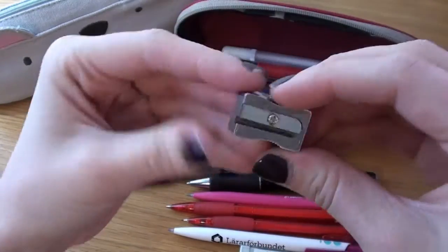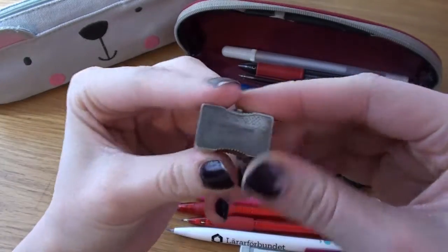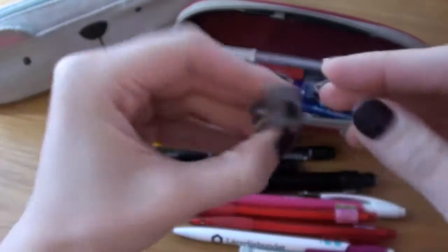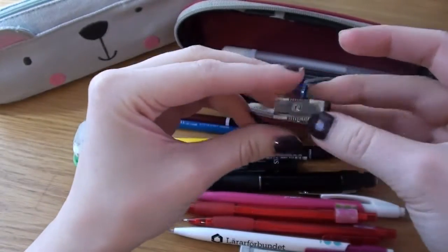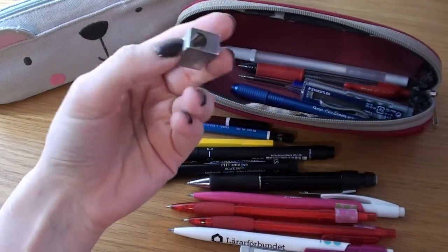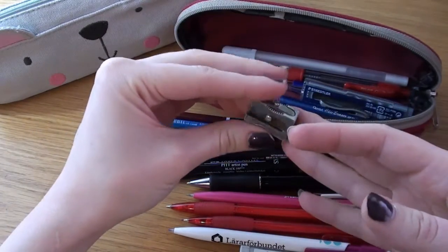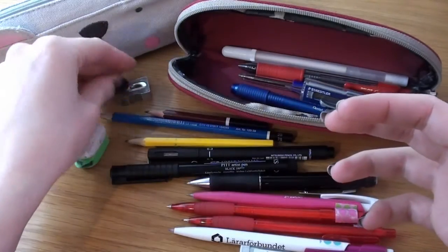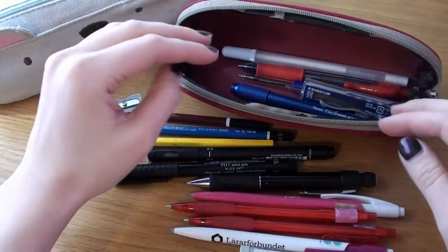I have a pencil sharpener from Faber-Castell. It's super hard to read because it's super dirty, but it's metal and really good. I want a new one though because this one doesn't have a container so I always have to fold up a piece of paper to catch the shavings in. But it's a good one, which is why I keep it, and it's small which is why I have it in my pencil case.